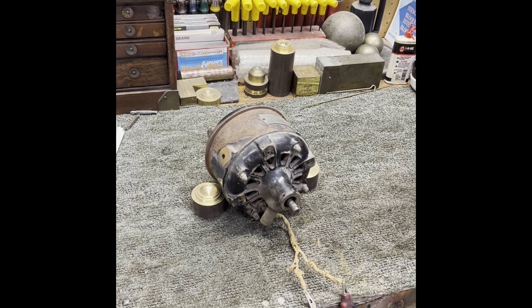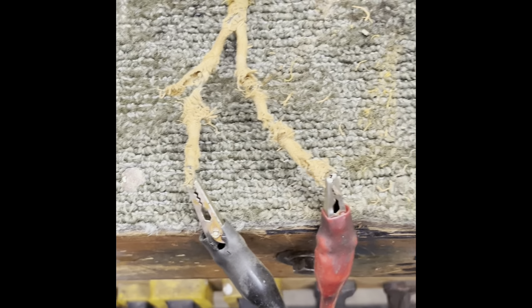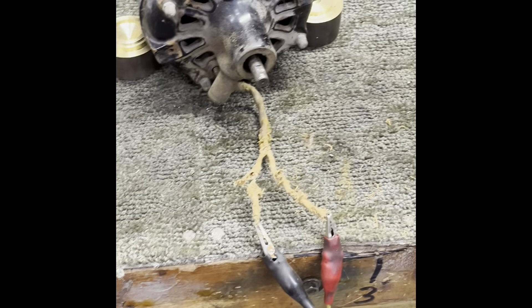This old motor has patent dates as far back as 1889, so this is one of the earlier what we call a tank motor — a tank style motor. The cord's pretty ratty, just all coming apart. Believe it or not, I may have to spin it to get it started because I don't believe the internal centrifugal start switch is working, but we'll see if we can make it run.